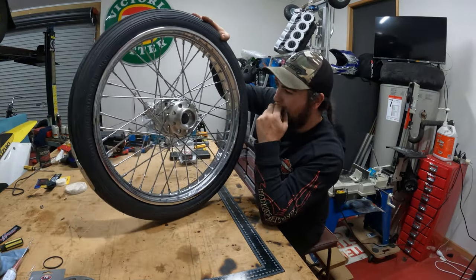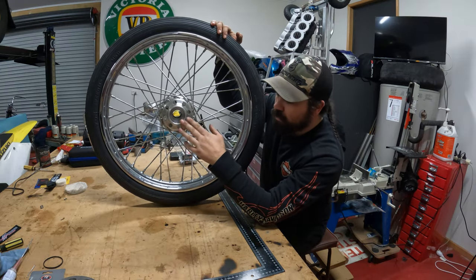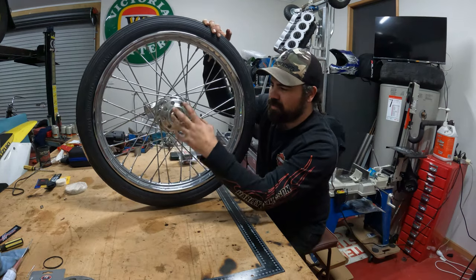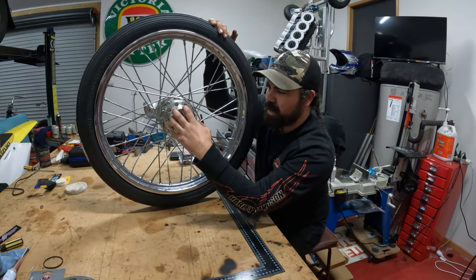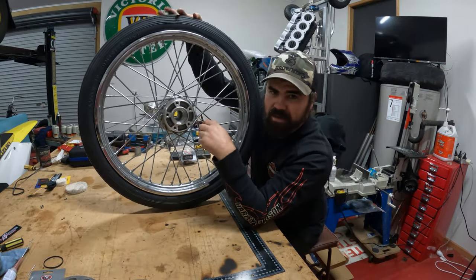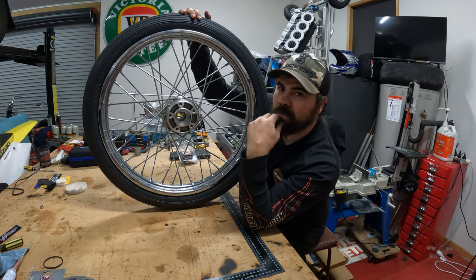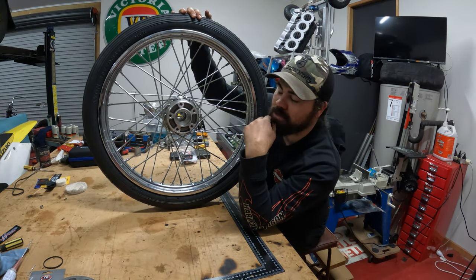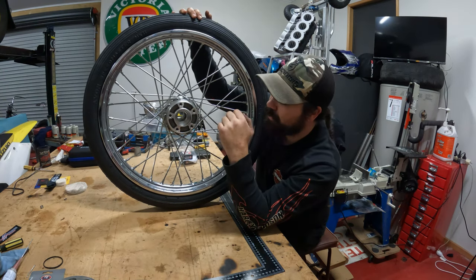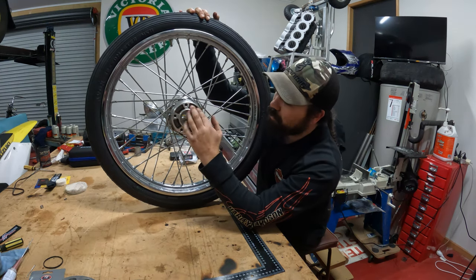Picked up a front wheel — didn't have to go too far for that. Not the exact design I want; I'd love to get one with narrow glides, mini spool, no room for a front brake because I don't run them. Where I can — and if you're a cop or transport officer, I definitely run a front brake. Just saying that to look cool.